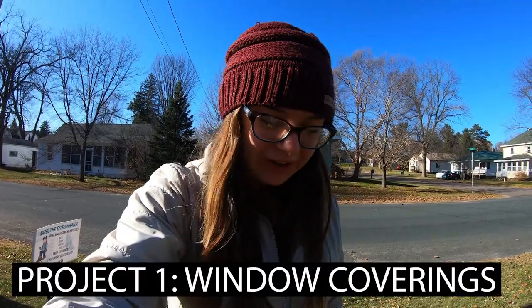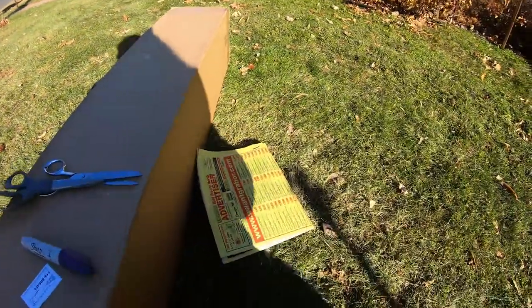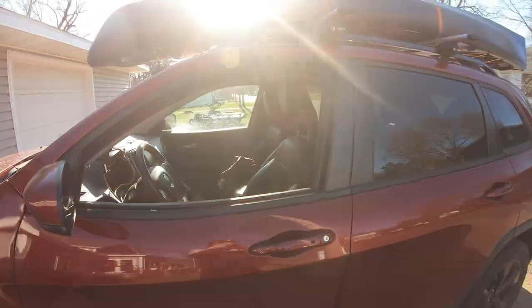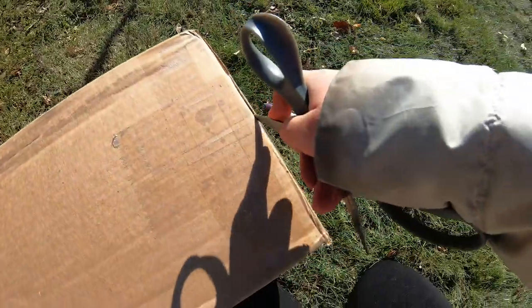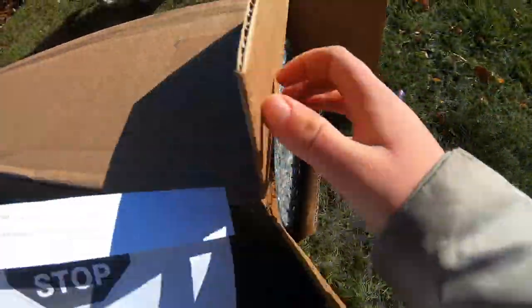I'm going to start the project of cutting out the reflectix for my car windows. What I'm going to use to get it to the right shape is just newspaper - I'll be laying it over the window and tracing it so I can get the right size. Hopefully everything works right, but first things first, I've got to make sure I have the right product.